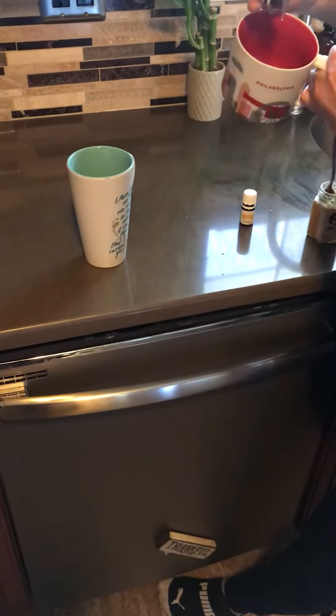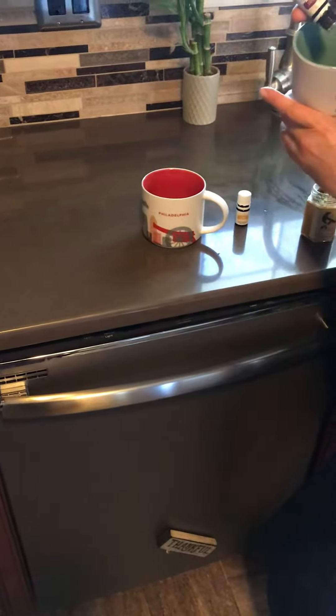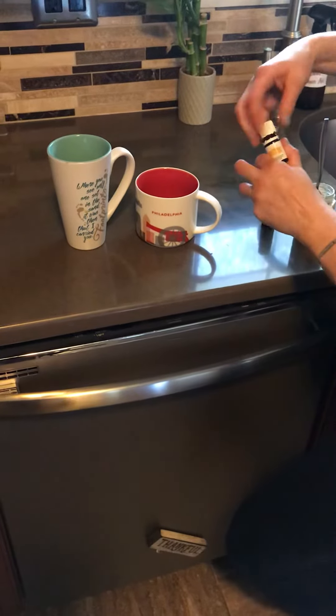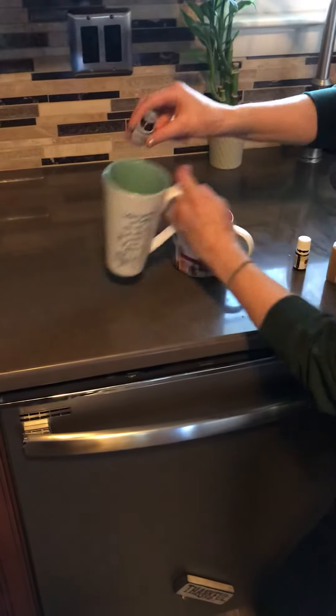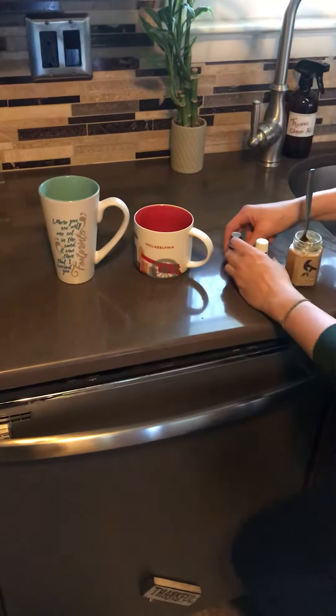I would put the thieves — just one drop, oh that was two — that's going to be strong, we might dilute it or make it two cups. Then one drop of lemon. Lemon is great for detoxing and opening things up in your body, and has a lot of antimicrobials as well.